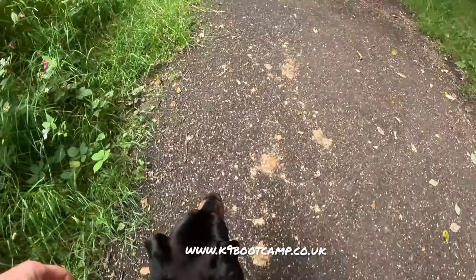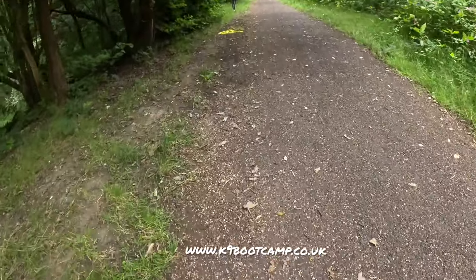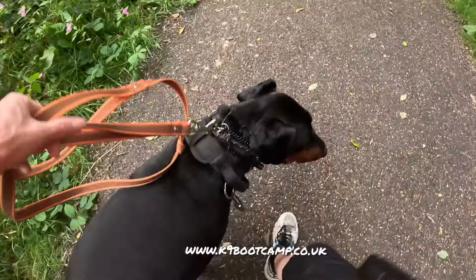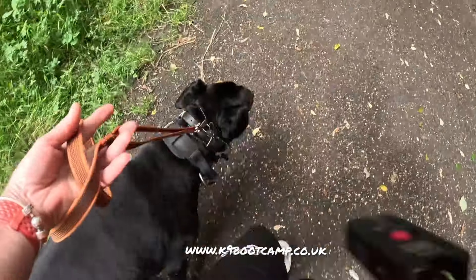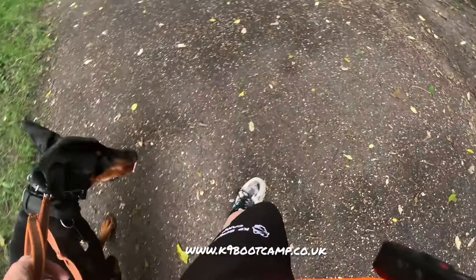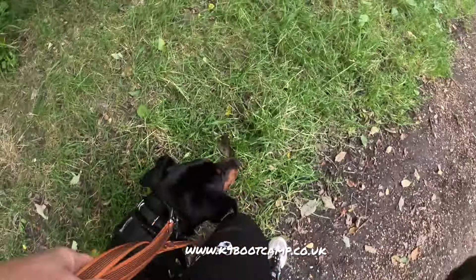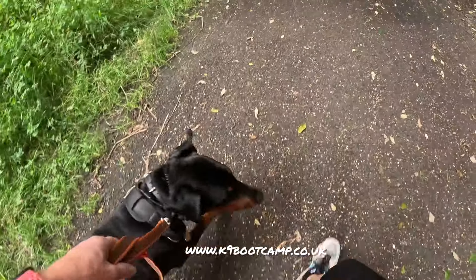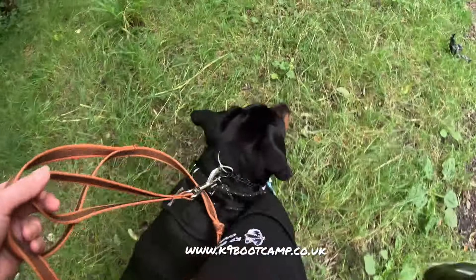We've got two dogs coming past - the owner's been brilliant and asked if I want them on the lead. I said yes please. I'm going to keep the camera on her to show you the dogs. You can see her head's already dropped - she got her lead correction and the turn. She cannot fixate - that's what we've got to break. There's no pressure on the lead unless she fixates. I think she's probably better off keeping going. Let me create space - thank you.